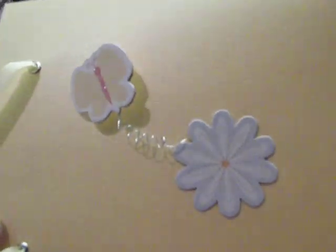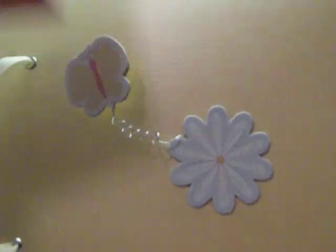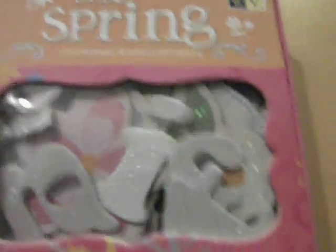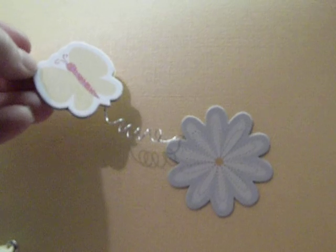This cardstock flower was from Die Cuts with a View spring chipboard embellishments. And so was a little butterfly.